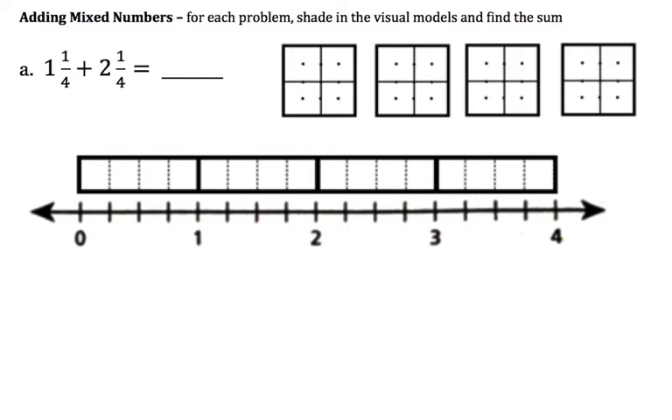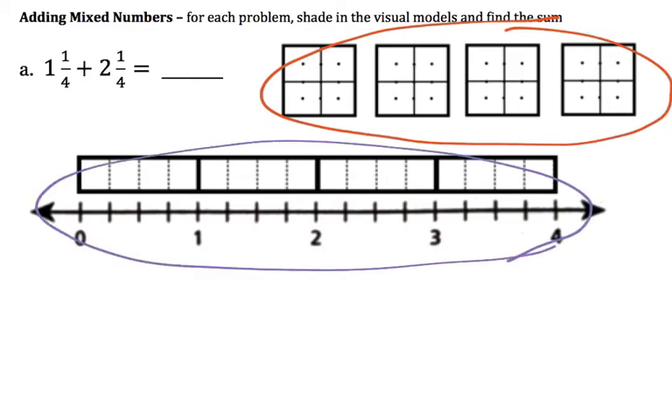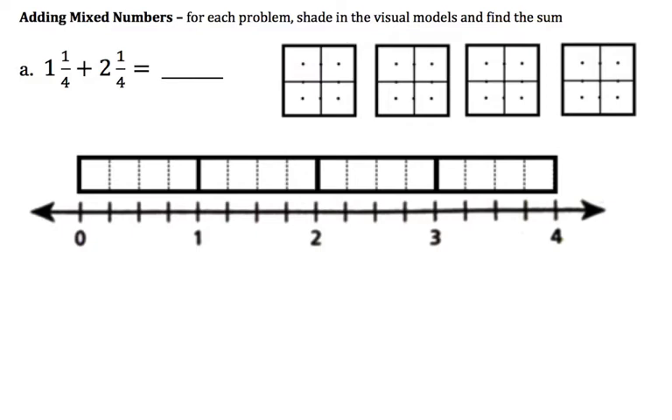If you notice, I have two different types of visuals. This is an area model, and this is a line model. I'm going to model these problems in both of those ways because I'm hoping one of them will make a lot of sense to you and will help you.